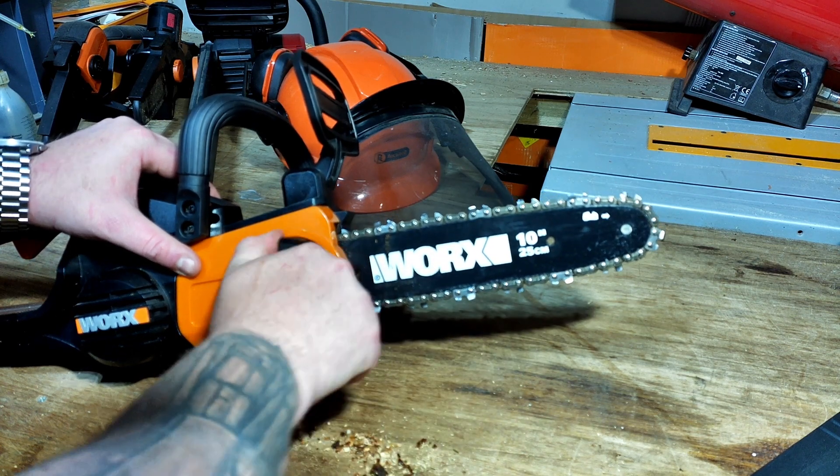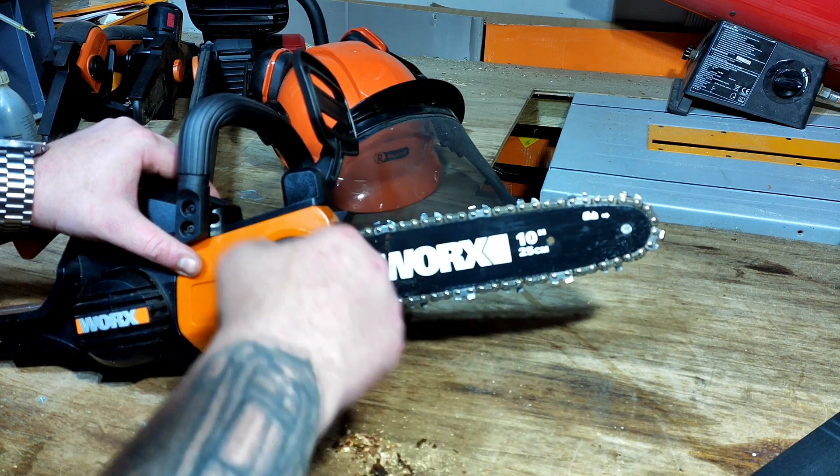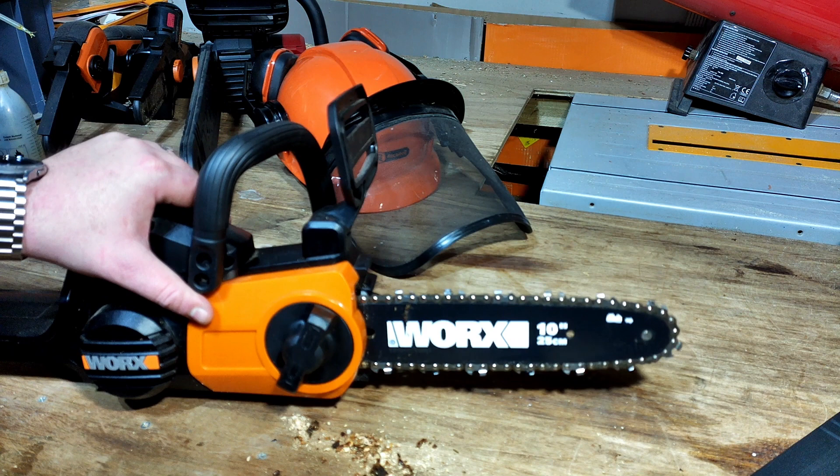There you go. The more tension you put on, the longer the chain will last. It also lubricates as it goes around — obviously lubricating the chain as it runs.